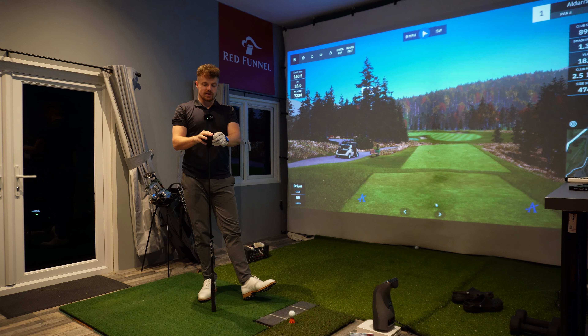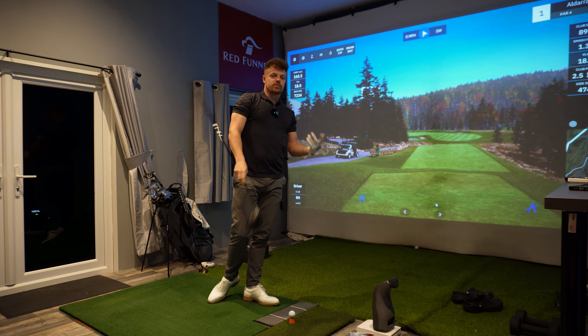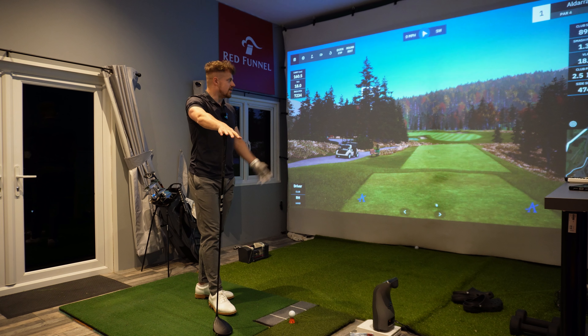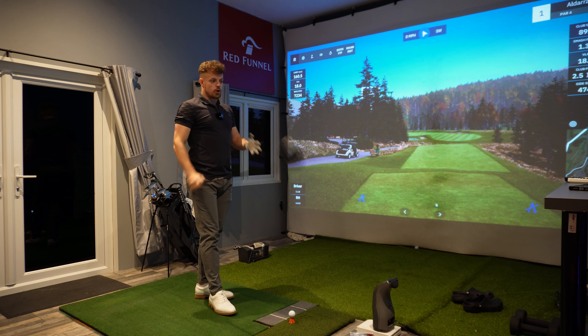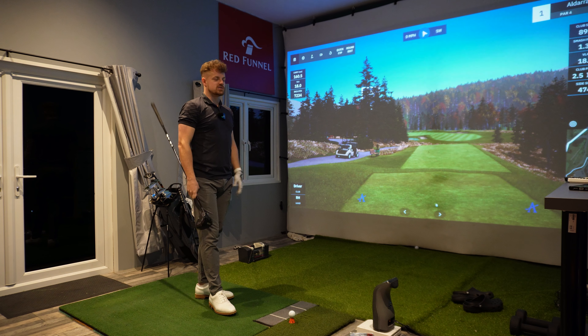Now we go to the most important club in the bag, and arguably this is the one that has changed the most for me in consistency. The two-way miss before with driver was crazy. Standing on a tee box where you've got OB right and maybe something on the left, you just can't commit because you don't know which way it's going to go. Now I can give myself a target, hit it, and know that it's going to fall to one side.